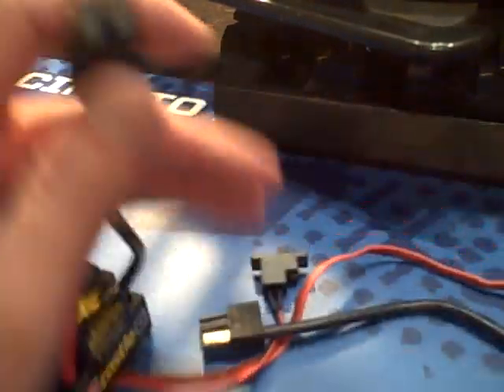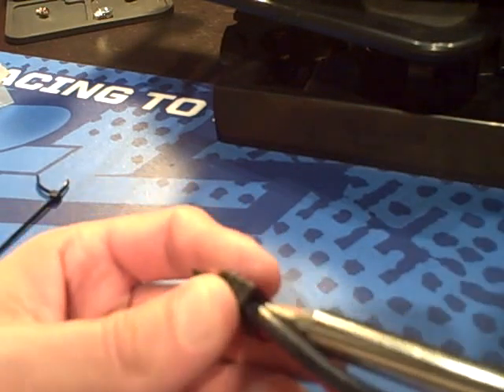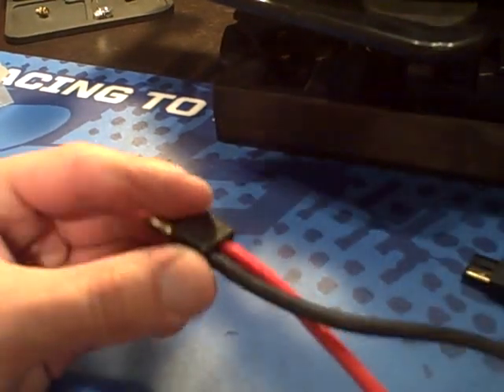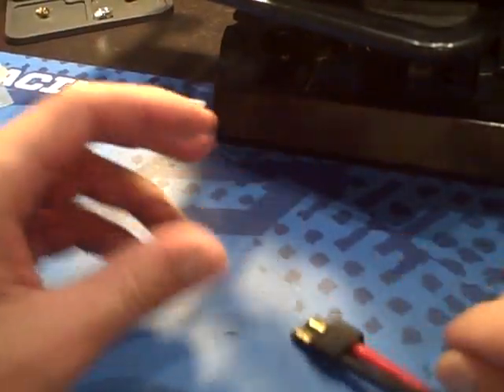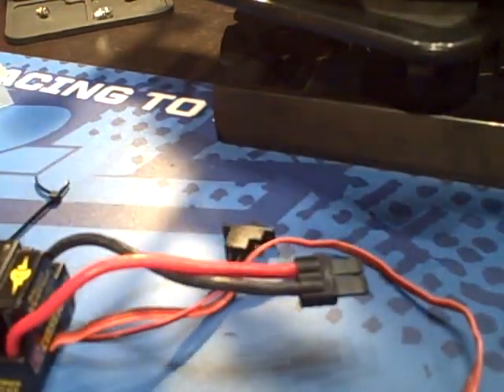Once you've done that, you'll need to take your flathead screwdriver again and get in there — especially the first time — and push it in to make sure it's secure. Things are nice and snug on both ends, and there you have it. Converted from two connectors into one, quickly and easily, without having to solder.